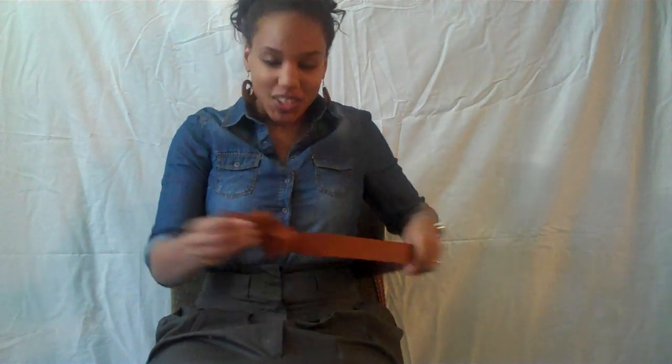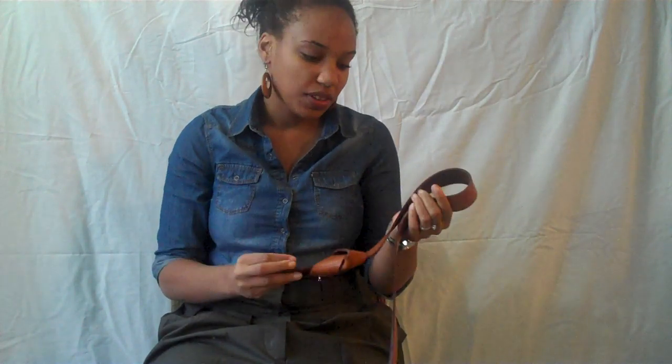Some good news and some bad news. Bad news is, sadly, I will not be able to teach you how to tie this particular knot because — surprise! — I bought it this way. I got this belt from H&M, I think it was about $20, maybe $25. It's real leather and it came already pre-knotted.